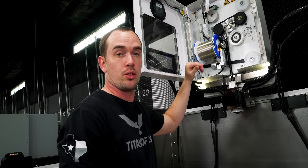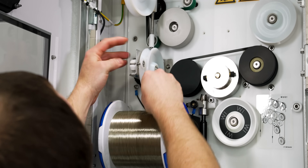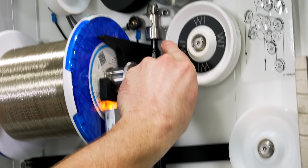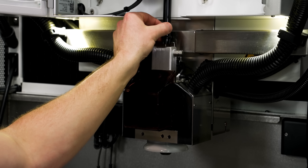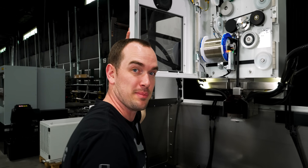Now all we have to do is run it through the spools. This wire is going to be charged with electricity and it's going to produce up to 300,000 sparks per second. Those sparks are going to burn right through our metal, and that's how we're going to make our part. All right, let's get to machining.